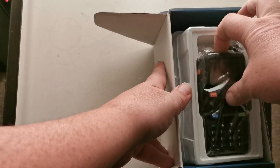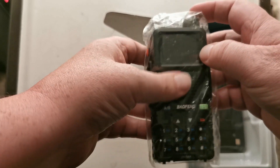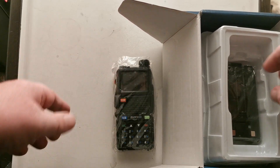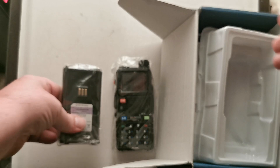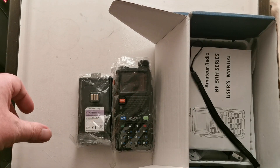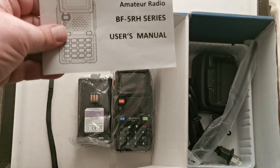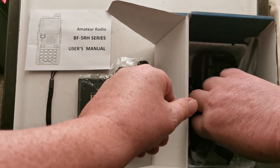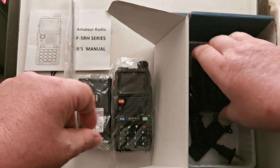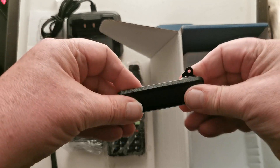Wow, looks like a UV-5R, but looks slightly different. So we've got the unit, the battery, just the side here. The usual thing, a lanyard. UV-5RH. We've got the antenna, base charging station, and the usual belt clip.